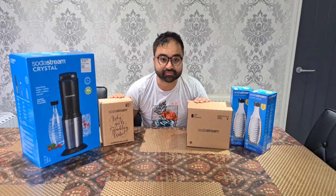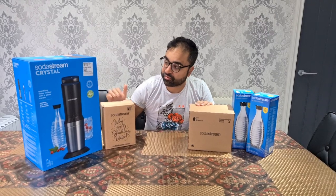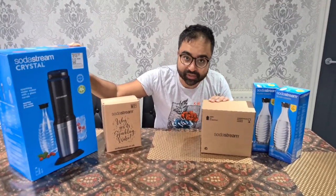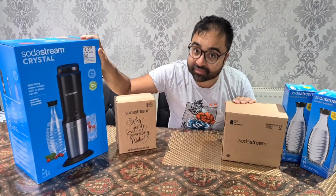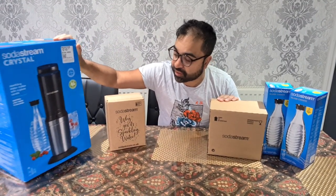Hi guys, welcome back to our channel. Today we're going to do a different video where we're going to review this SodaStream Crystal sparkling water maker, which we bought with our own money — not a sponsored video — and see how it goes.